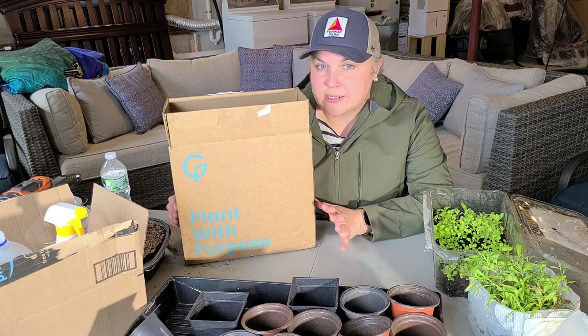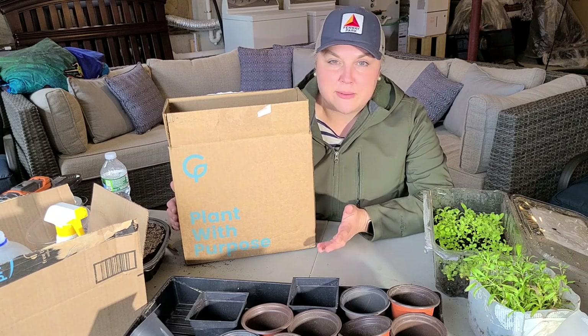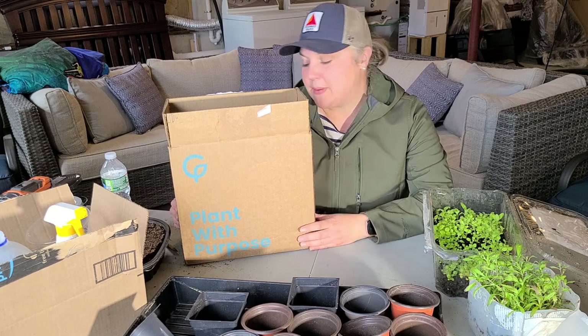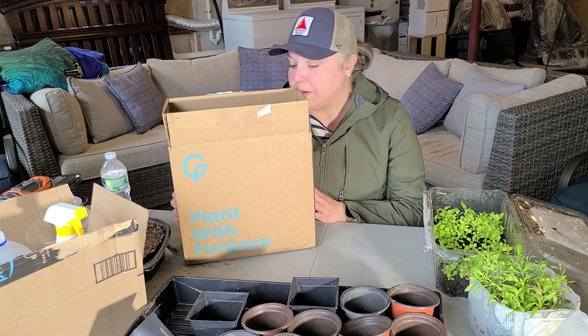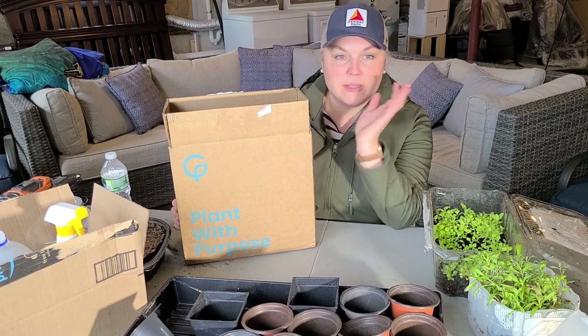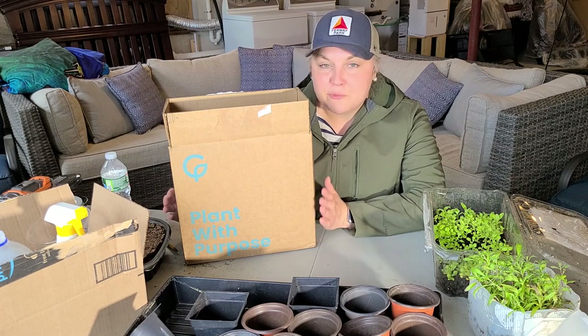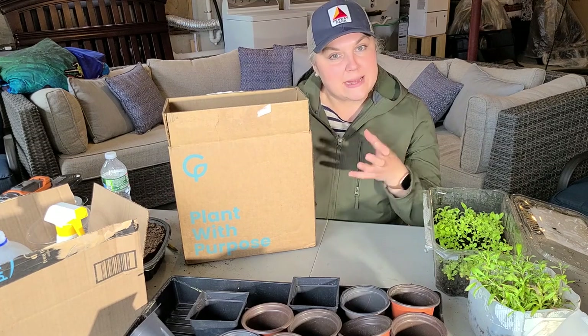I'm pretty active on Instagram, so if you don't follow me there you can find the link in the description box. This company called Gardens for Wildlife reached out to me — they're an organization that curates native plants and sells them in curated sets.